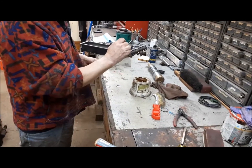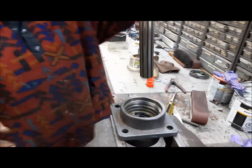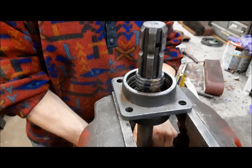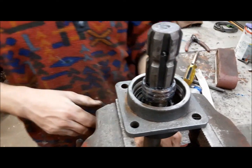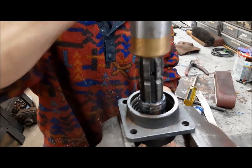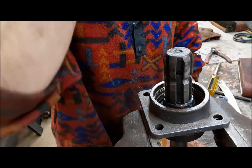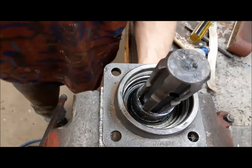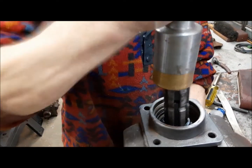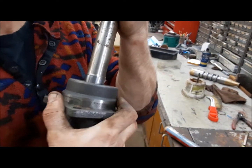We'll go ahead now and drop our PTO shaft back in. The trick with this is getting it to go through that dust seal without wrecking it. It's going in nice and straight, so hopefully it'll go. There — look at that, perfect, it didn't fold it under. That's what makes us happy. There it is, bottomed out. You can feel that seal now — it's got a lot more drag on it than the old seal. That's good.